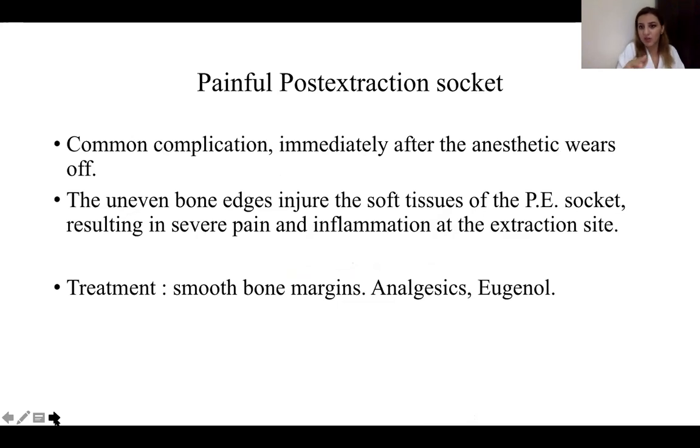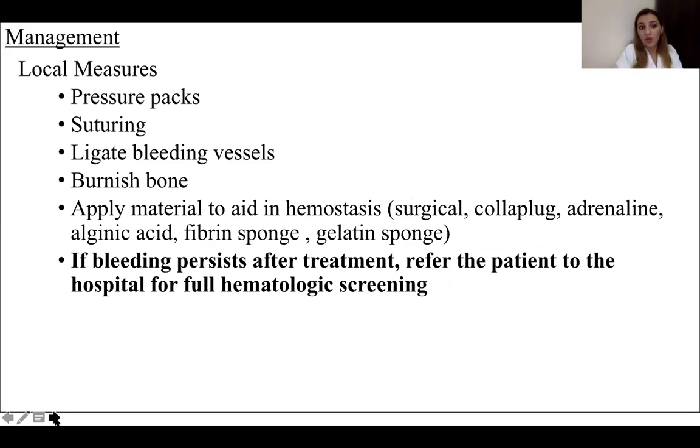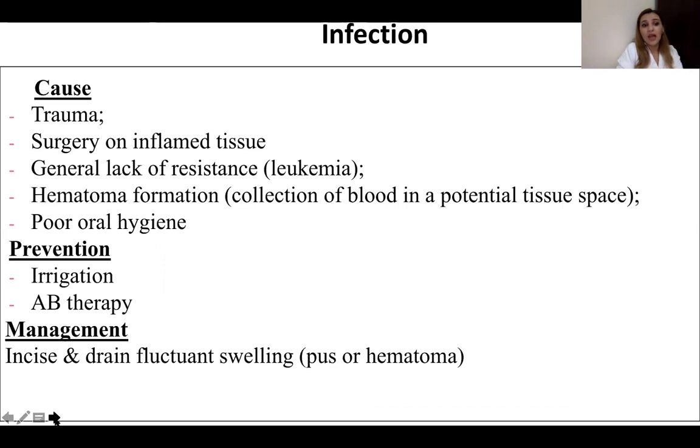A painful post-extraction socket can occur immediately after the anesthetic wears off — prescribe analgesics. For postoperative bleeding, obtain a bleeding history to understand the cause, use atraumatic surgical technique, obtain good hemostasis at surgery, and provide excellent patient instructions. Local measures can be done in the clinic, and hemostatic agents should be available in dental clinics. Infection may be caused by trauma, surgery of inflamed tissue, or hematoma formation — irrigate the area, prescribe antibiotics if needed, and perform incision and drainage if necessary.